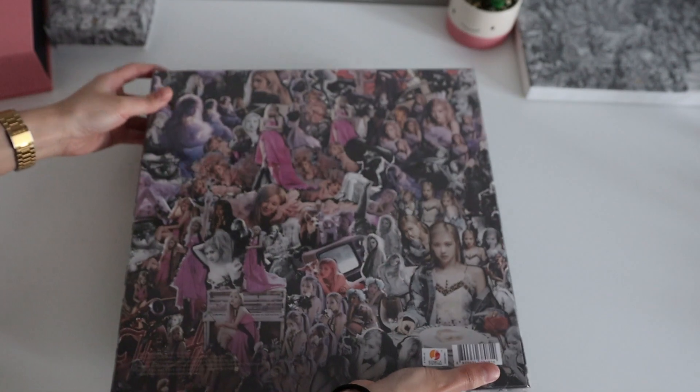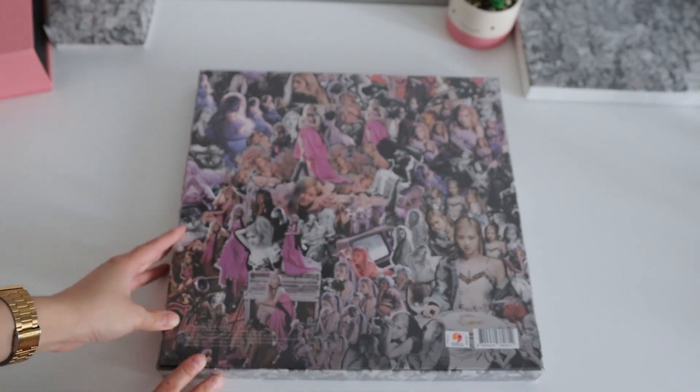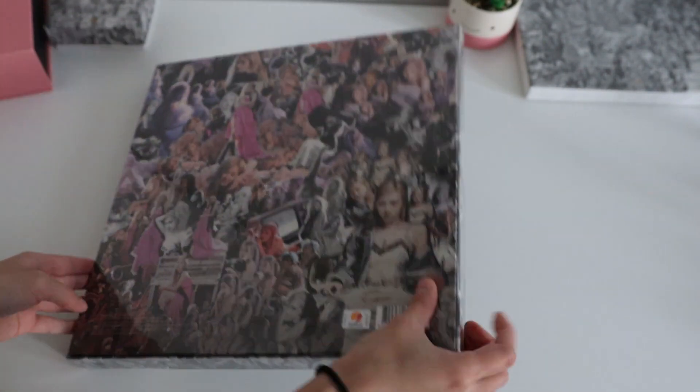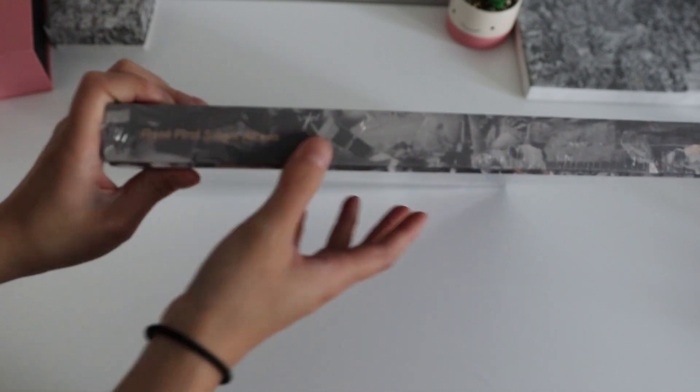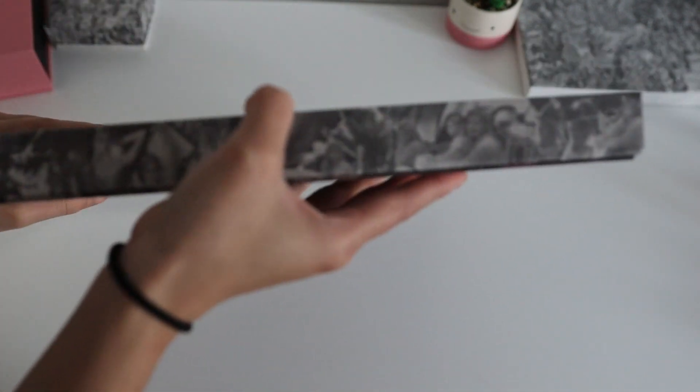Oh, the back is coloured! Beside it — Rosé's first single album. I don't know if you can see that. And that's more of Rosé. So it's literally a box of Rosé.